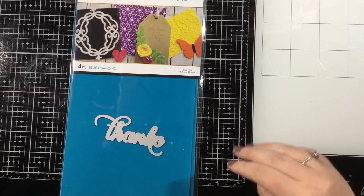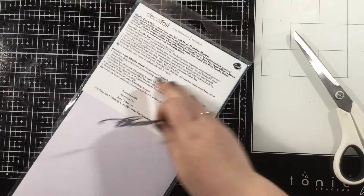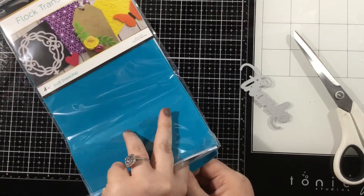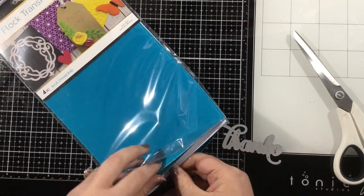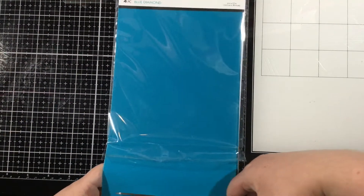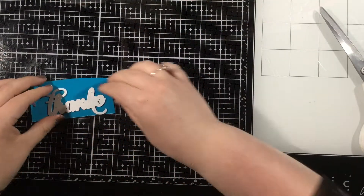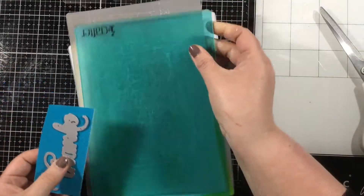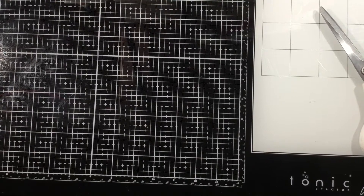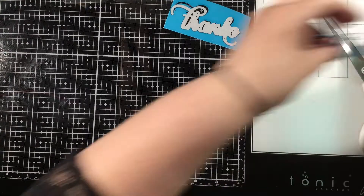I wanted to have a die cut sentiment across the front of my card with a little bit of texture, so I grabbed the Blue Diamond Decofoil flock transfer sheets. The flock transfer sheets you can die cut just like cardstock, but they'll have a little bit of a fuzzy texture and dimension. I'm going to cut off a piece just larger than my thanks die, then run this through my die cutting machine just like a piece of cardstock — it's going to give me a cute little sentiment with some texture. I also cut this out a few times from white cardstock so I could layer it up and offset it on my final card. Isn't that so pretty — I love that color!